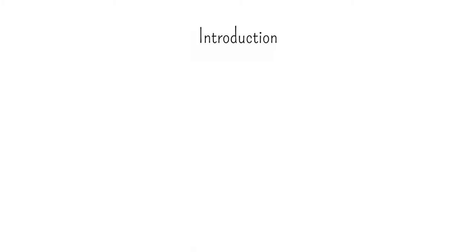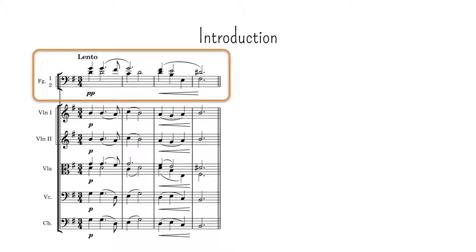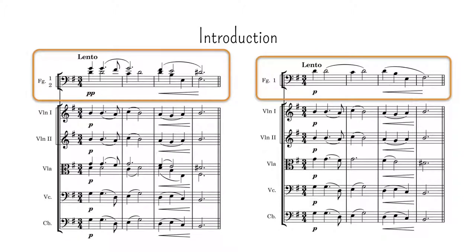In the previous video, we saw how a group of instruments can be doubled by members of other groups to reinforce some element of the music that has been weakened by the uneven distribution of voices between instruments. A variant of this case involves using members of other groups not to reinforce, but to take a full voice for themselves — using instruments from another family to pick up a voice that has been completely omitted from the predominant family.